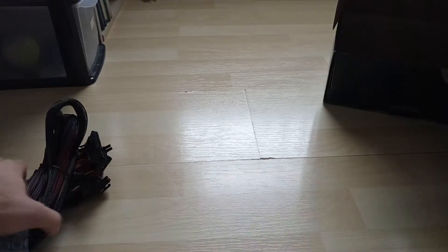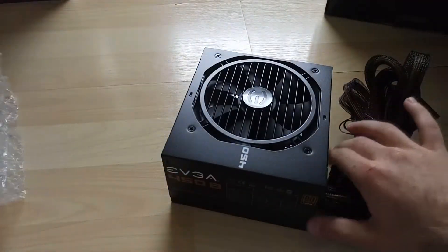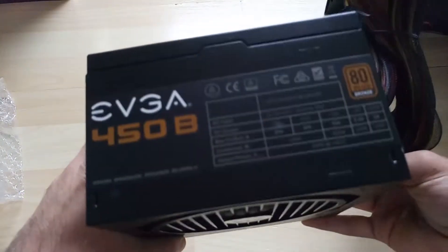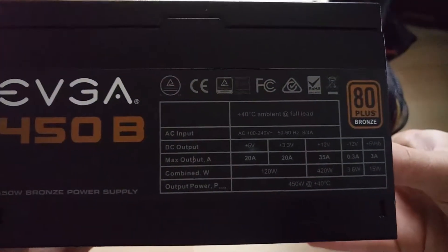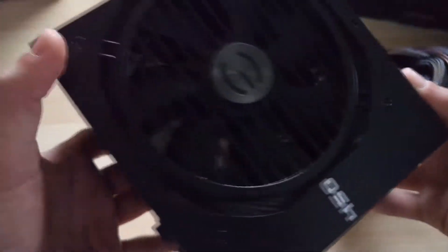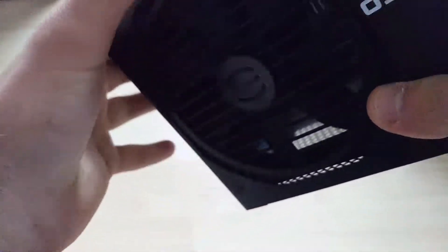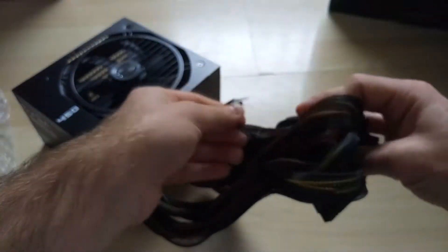Here's the actual power supply itself — a little bit easier to see now. Yeah, it's pretty heavy, which is usually an indicator of good quality. Usually if it's light, that may indicate it's cheap — not always, but sometimes. Here are the specifications. It's advertised as ultra quiet on the box, so I'm hoping it's quiet. After all, it's EVGA — they're a pretty good brand, they make pretty good power supplies, so you shouldn't really have an issue with these.